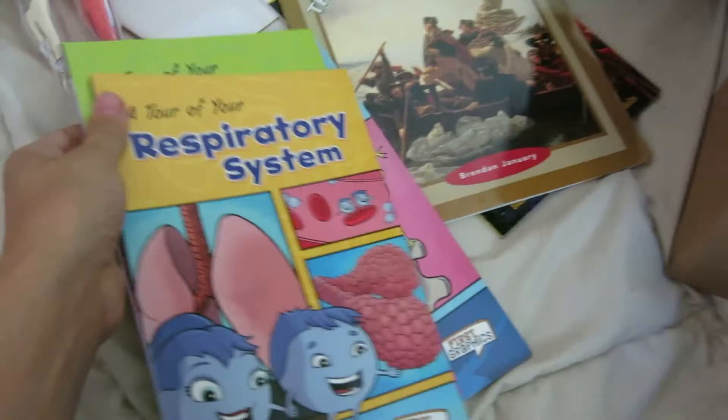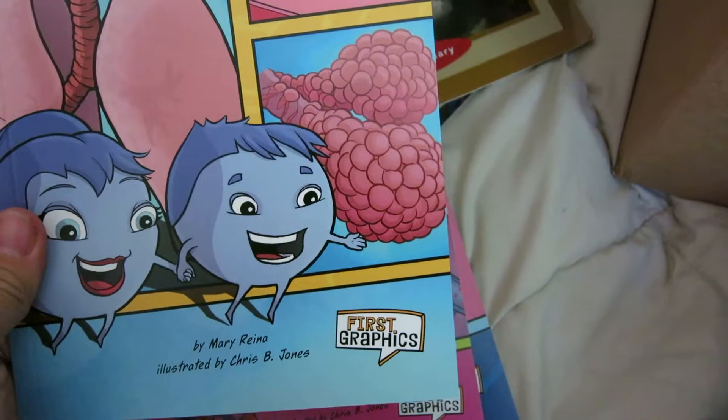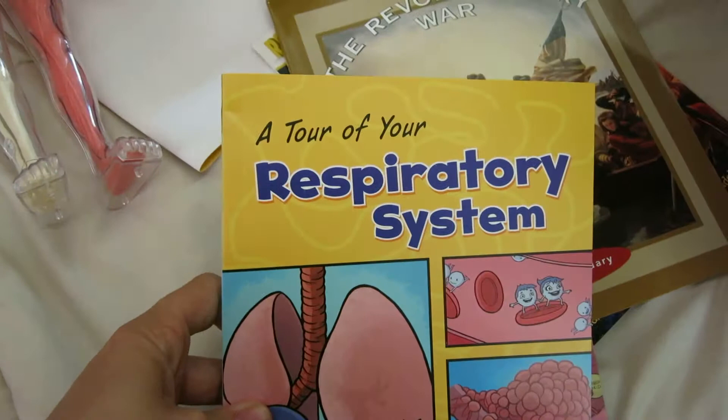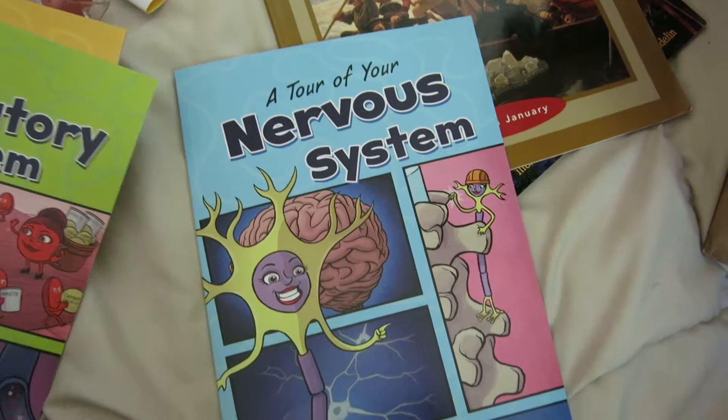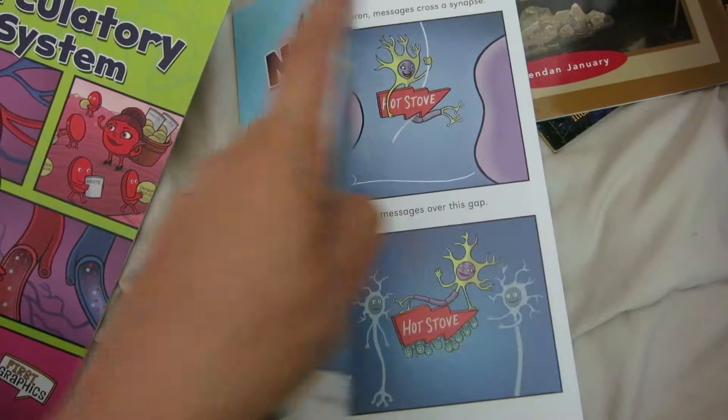This series is on Rainbow Resource — they are easy readers. They look pretty simple to read inside with short sentences. We have one on the respiratory system, one on the circulatory system, and one on the nervous system. I read through the whole nervous system book and I learned things I didn't even know. It has good, fun little comedic graphics, and I think it's going to be really great for younger age levels learning about the different body systems.